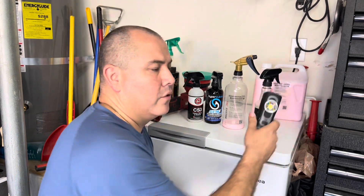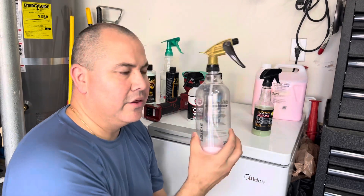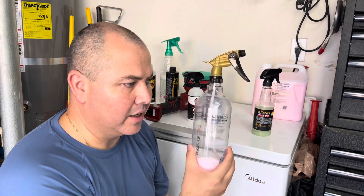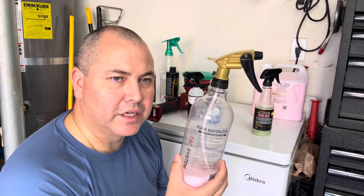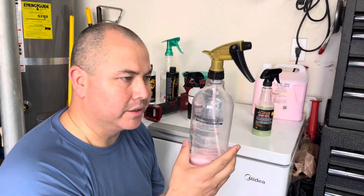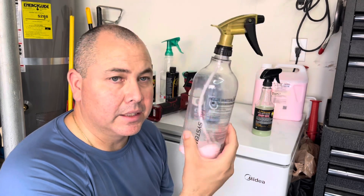How about streaking? I took my light over at the end — I didn't show this on camera — but none of them had any major streaking. Usually I'd see the Aqua Waterless as a streak-ish type product, which is why I normally cut it one-to-one or one-to-two. Today I didn't cut it at all, but I had no streaking issues on that glass.